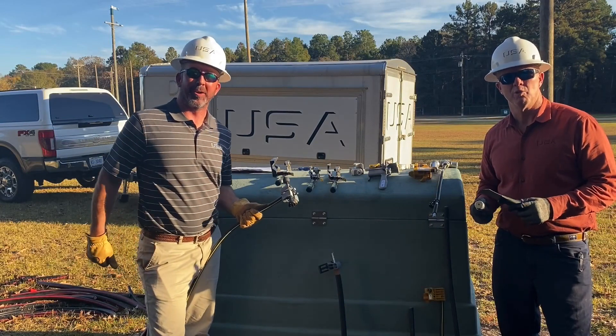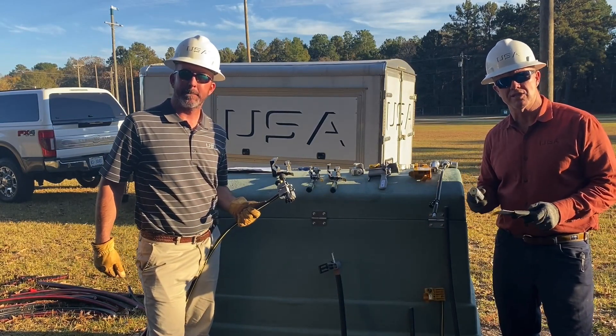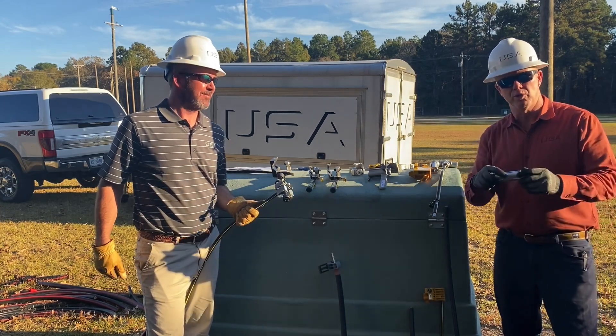Hello, John Cook and Mike Pridmore with Utility Service Agency. You're looking to improve your reliability and safety at the same time. Take the knife out of your hand, put the Ripley tools in your hand.